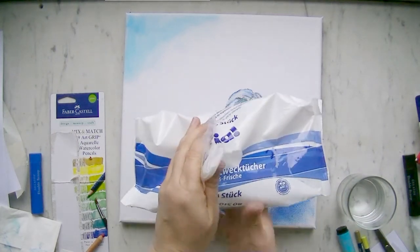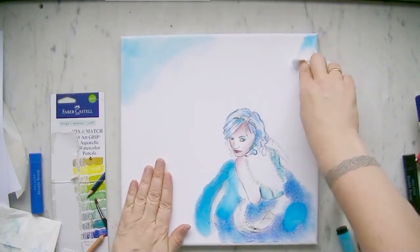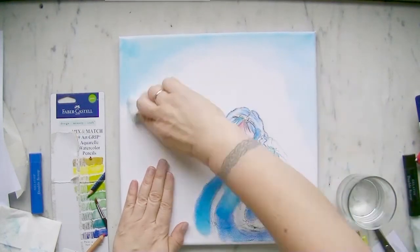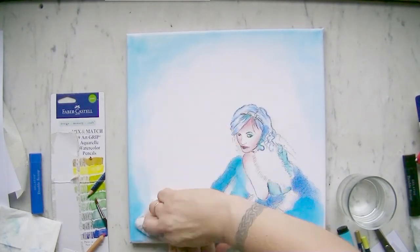For blending, I have used wet wipes to blend the Gelato colors. With the Gelato paint and the wet wipe I have added some texture and shading to the background.